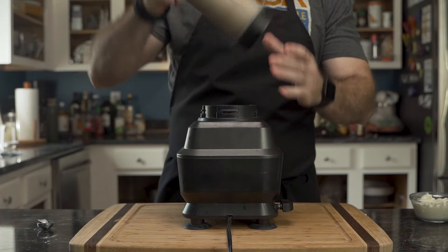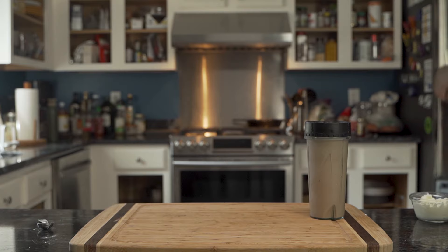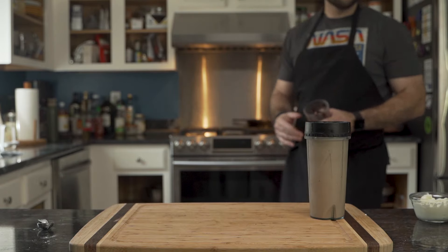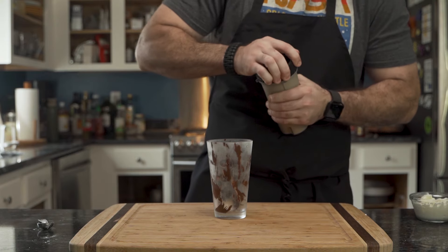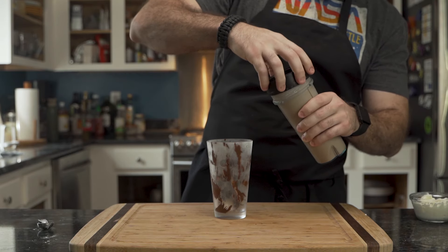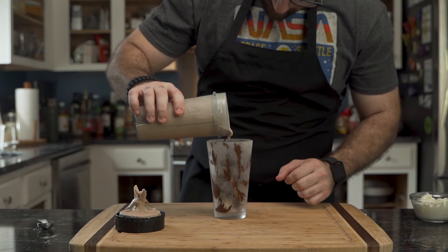That blender is incredibly loud. He removes the pint glass from the freezer and places it on his cutting board. As he struggles to open the cup he manages, and pours it into the pint glass.